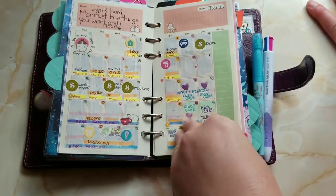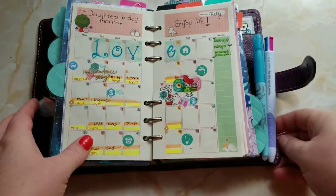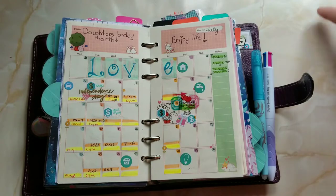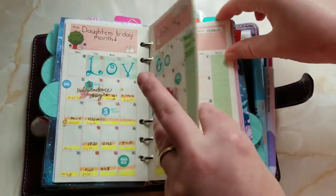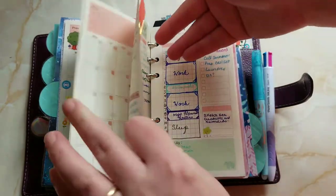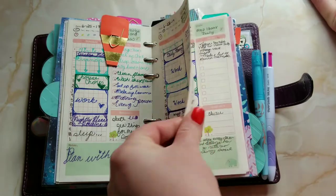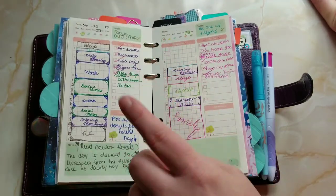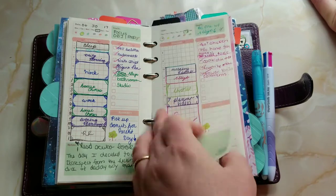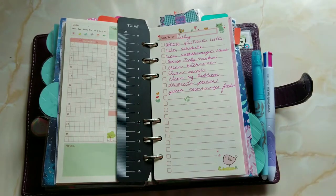Then I've got my monthly — I track my bills and keep up with planning forward and things like that, so it's very important. I did end up taking out the weekly and using the daily, which has actually worked out better. I still have a weekly for scheduling, but the daily lets me break it down and I like it.